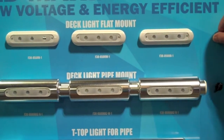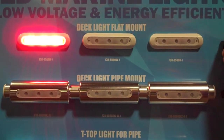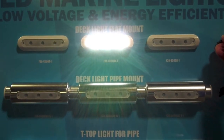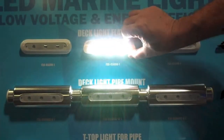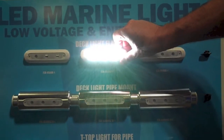Taco Marine's regular flat mount deck light is designed with blue, red, and white LEDs. They are 8 watts each, have an output of 540 lumens, and draw less than half an amp. The bracket also allows you to pivot the light with a 60 degree angle movement.